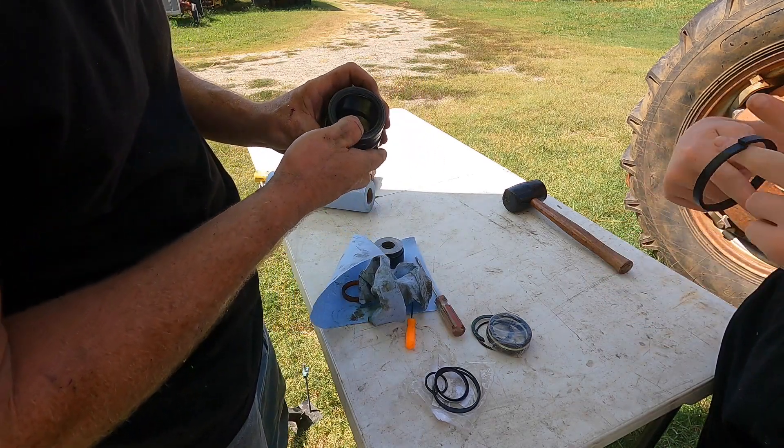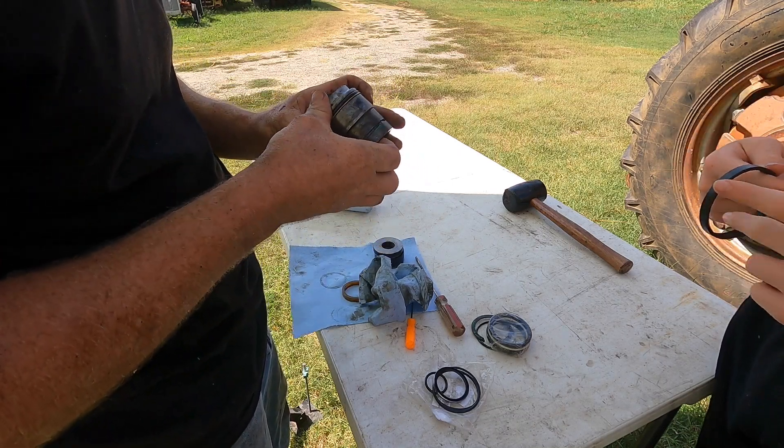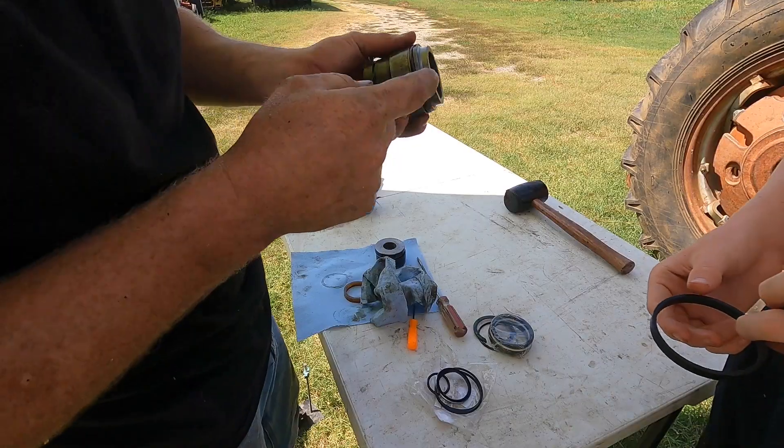Dang it, this does not look right, but I'm just going to feed it in there the best I can. Oh wow, it worked - it just kind of popped in there.